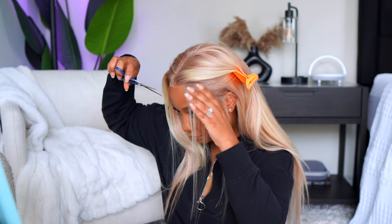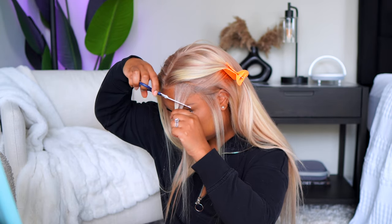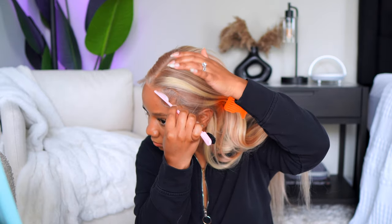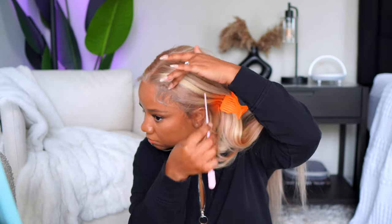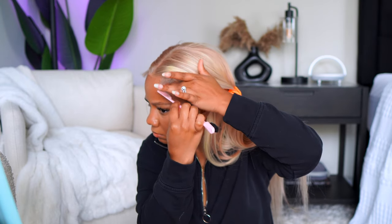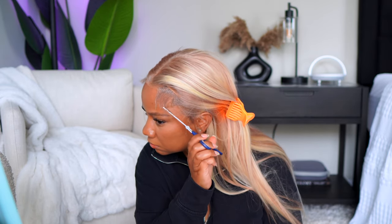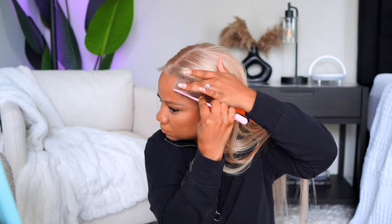As I started styling — doing some edges right here — I started to love it more and more. I used my Even Lace spray to melt my lace down, very simple and easy. Doing these baby hairs was so different for me. I'm gonna lay my edges regardless, but honestly it was kind of hard to tell they were laid in the first place with this wig.